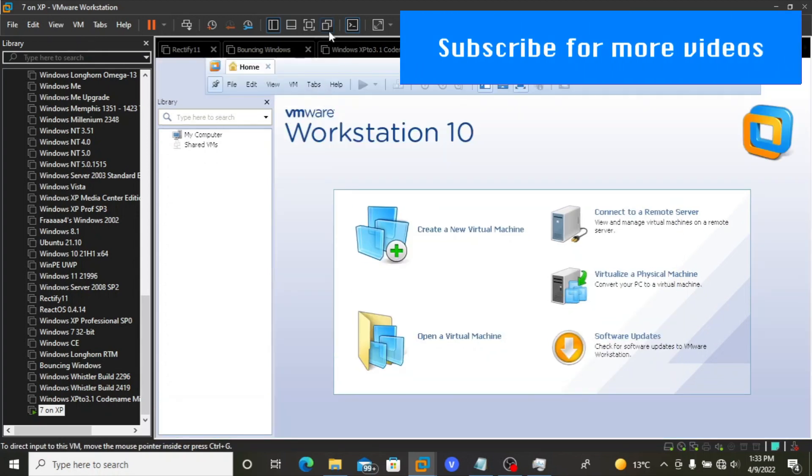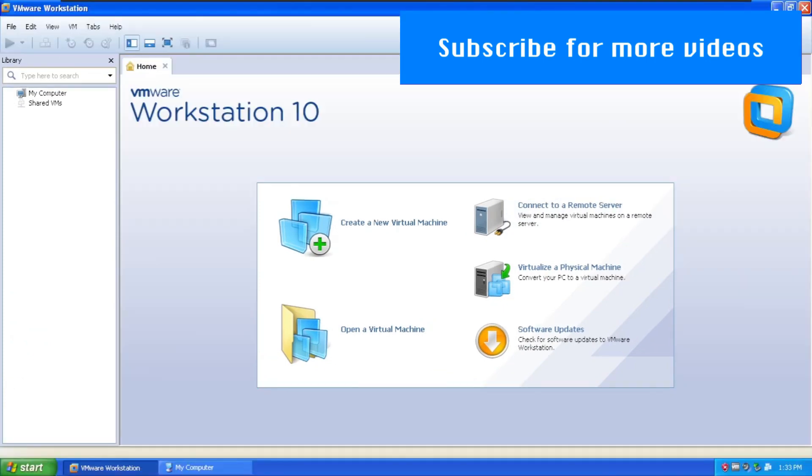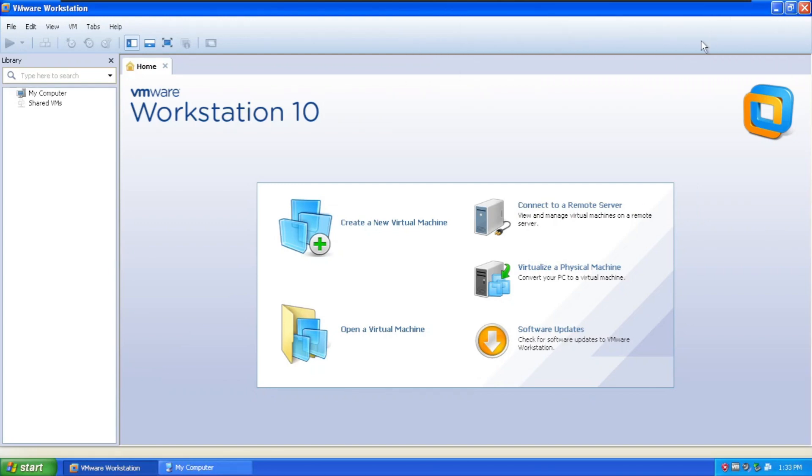So what I'm about to do now is a bit different than what I usually do — not entirely different, because I already installed Windows XP on Windows 98 using Connectix Virtual PC version 4.1.